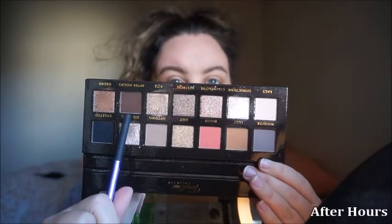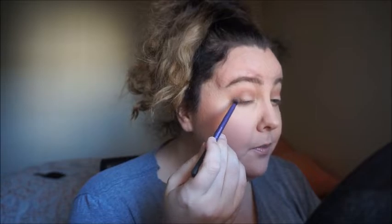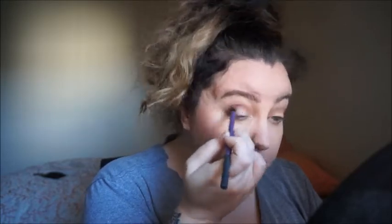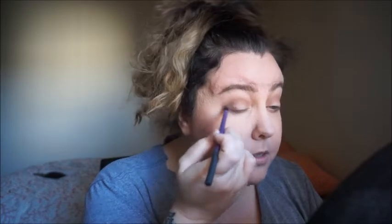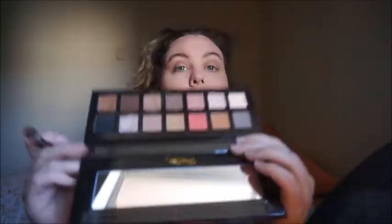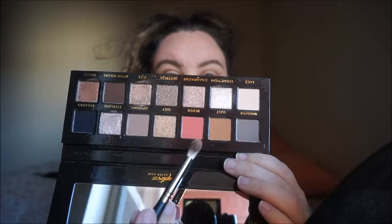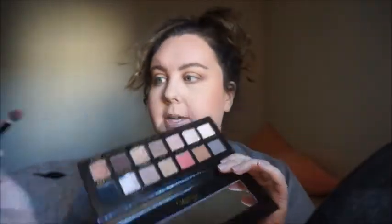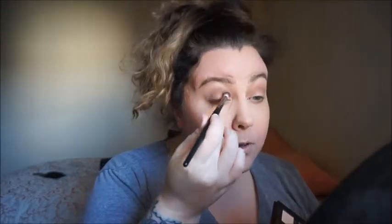Now I'm going to take this brown color called After Hours on a small detail brush and concentrate it on the outer V, going about halfway into the crease. I'll take that clean fluffy brush and do a little more blending. Then I'm going to take the two colors we put in our crease, mix them together, and go back over to blend them out.